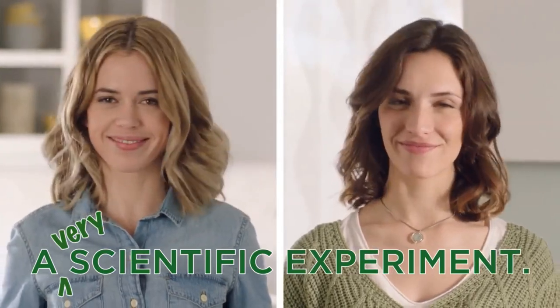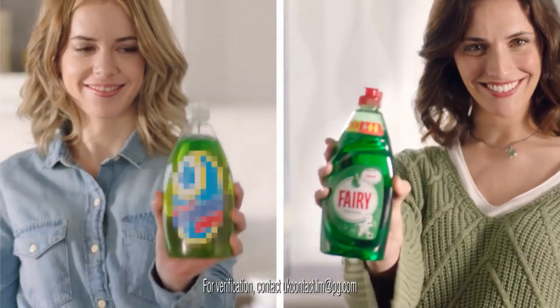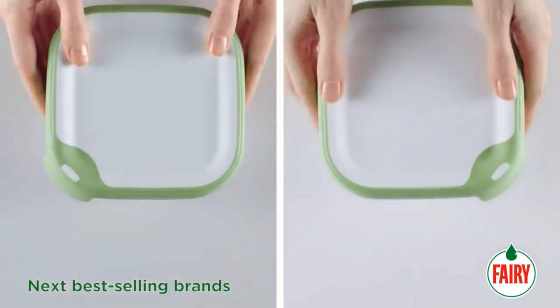Here's a very scientific experiment to see how much easier new Fairy with lift action makes the washing up, even on these. Ready? Steady? Shake!